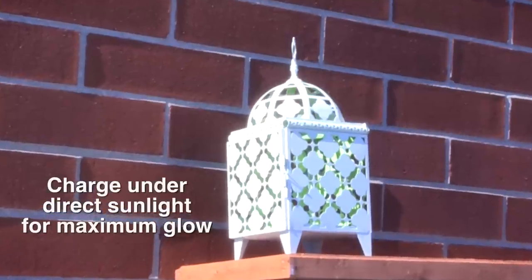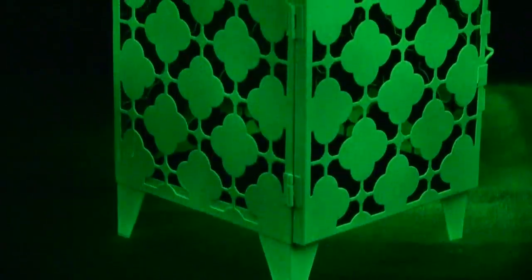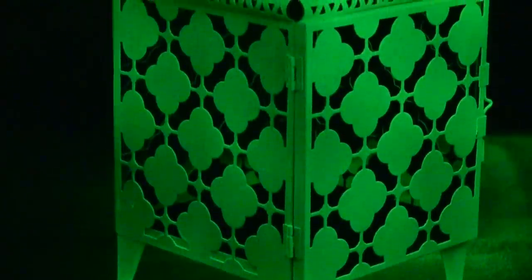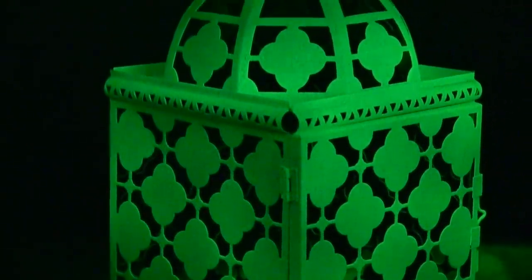Place your project under direct light for several hours — either a lamp or sunlight will do the trick. When you're ready to display your finished project, keep in mind that the darker the setting, the more intense the glow will be. The glow will last for several hours either indoors or out.